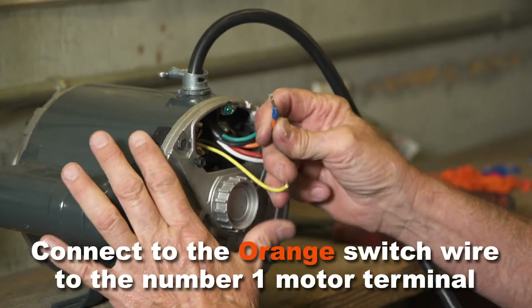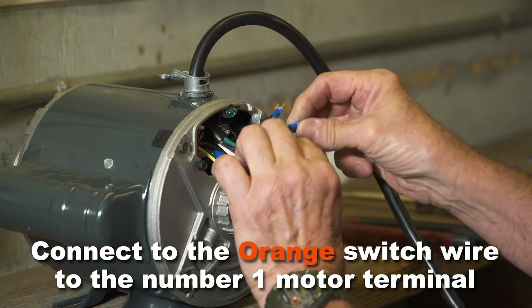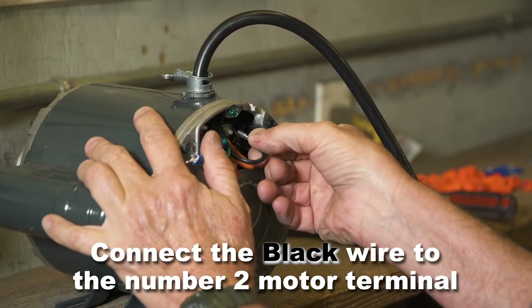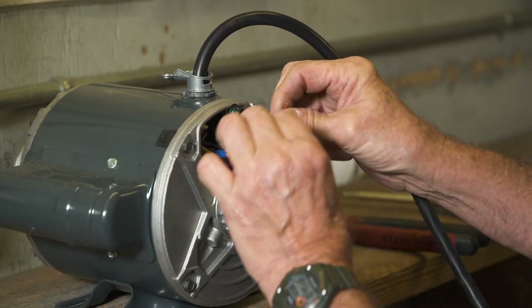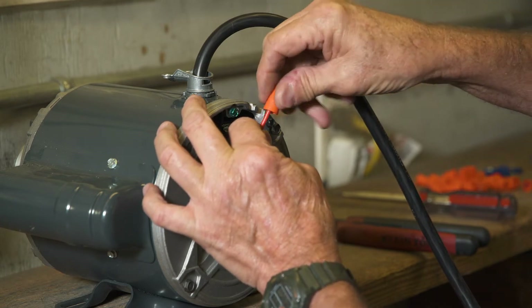Connect the orange wire to the number one motor terminal. Connect the black wire to motor terminal number two. The red wire is not used, so simply secure it with a wire nut.